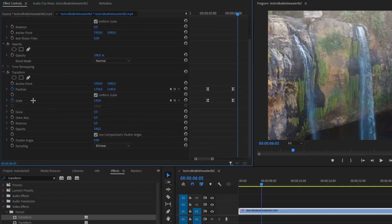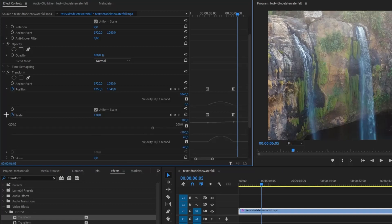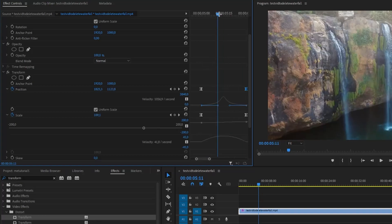Now let's spice it up by adjusting velocity. To access the velocity graph, click the arrow next to position and scale controls. Drag these lines to the middle so they create a spike in the middle of the graph. You need to replicate it with scale keyframes — align the playhead with the end of the velocity line of the first position and drag the scale velocity line to that point.